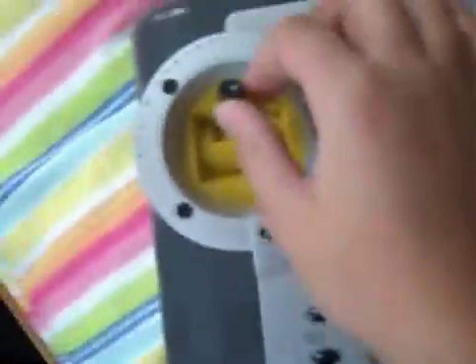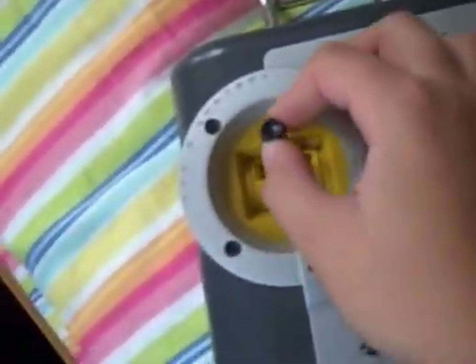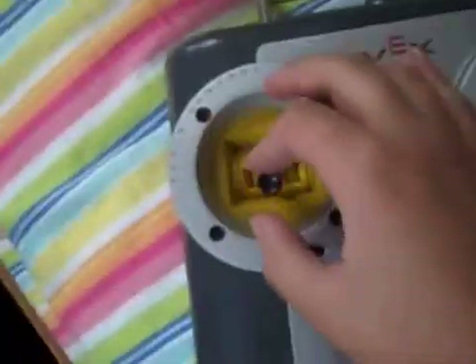And you can see — it's pretty fast when you push it all the way. It's much faster than it was before. Vex really works with this. You can see the normal flicker of the motors, typical Vex. So that's my claw.